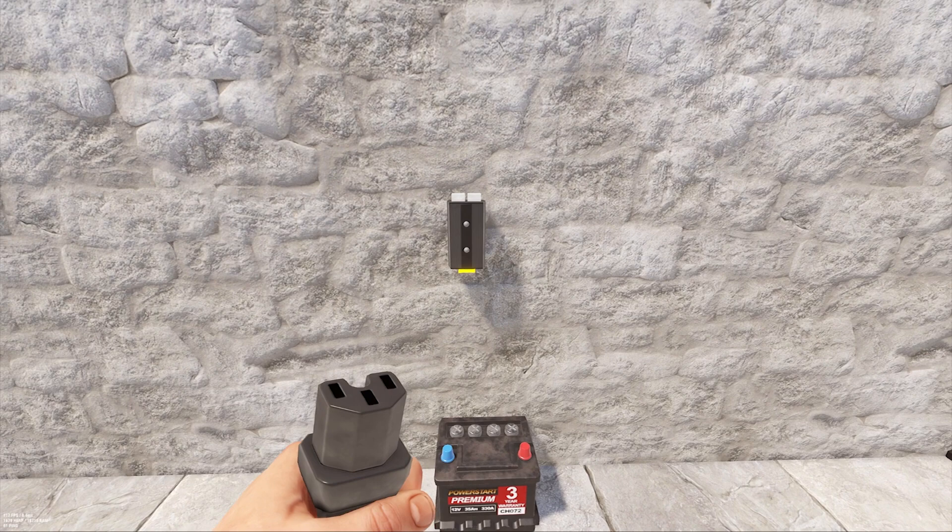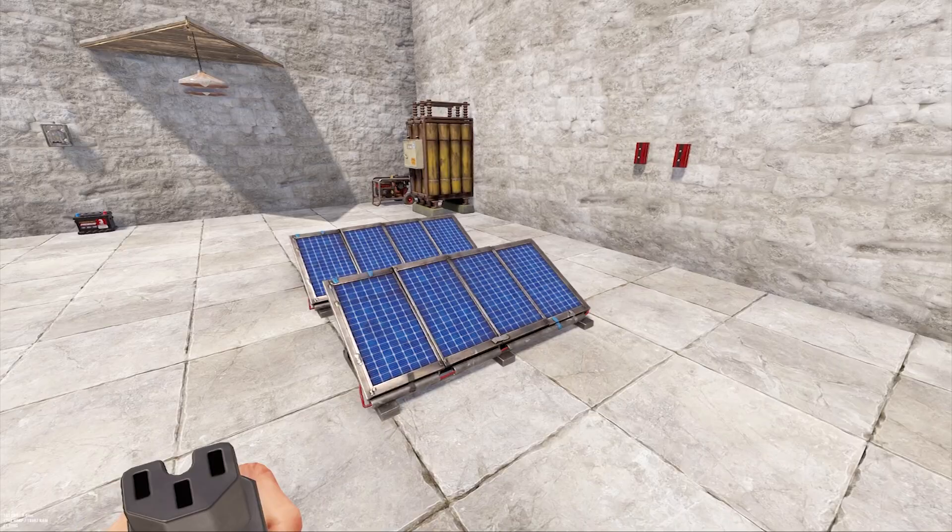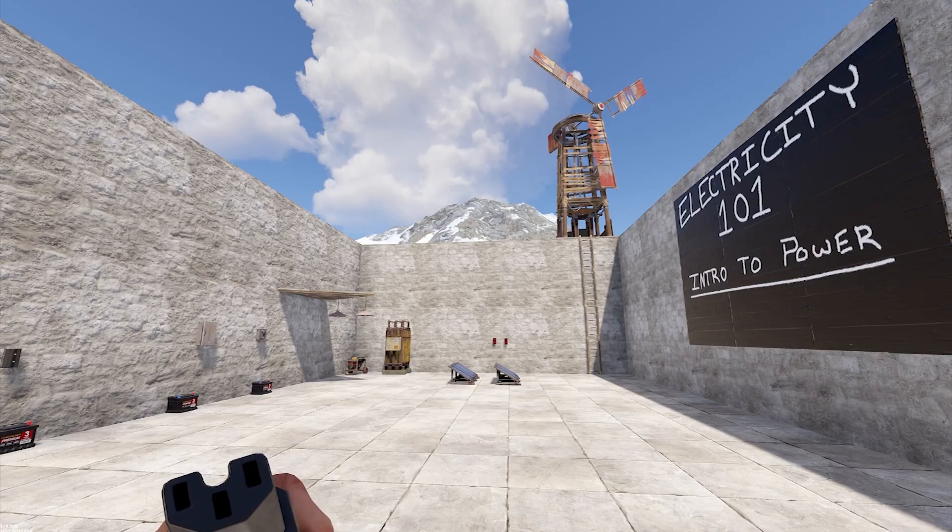Now that we know how to wire things up, let's take a look at power storage and generation. There are three ways to generate power in Rust: solar panels, generators, and wind turbines.